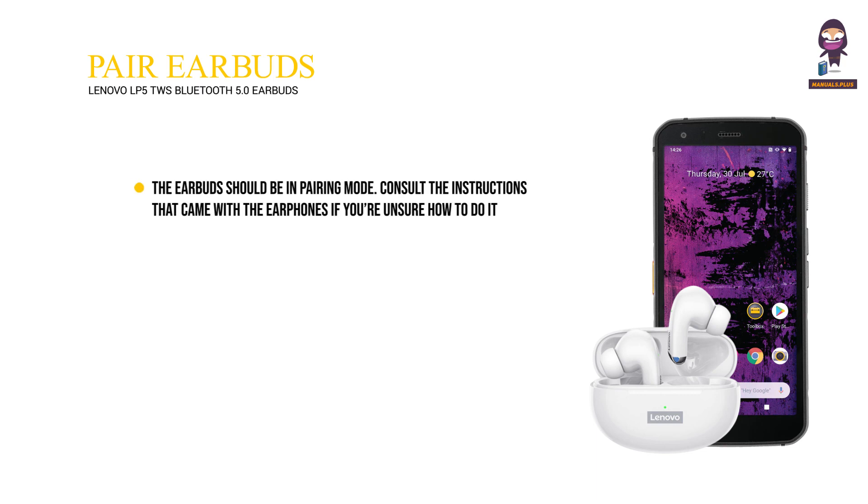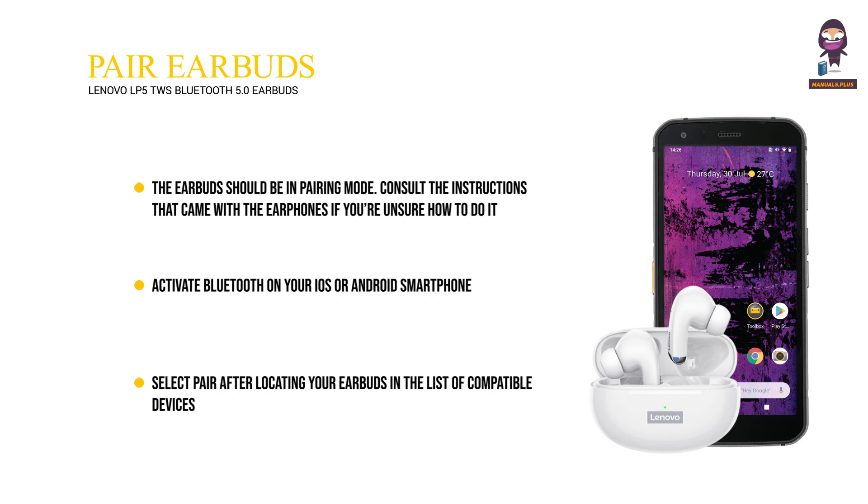To pair the earbuds, ensure they are in pairing mode. Consult the instructions that came with the earphones if you're unsure how to do it. Activate Bluetooth on your iOS or Android smartphone, then select pair after locating your earbuds in the list of compatible devices.